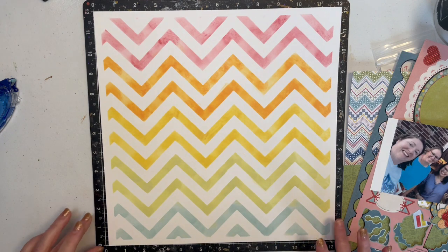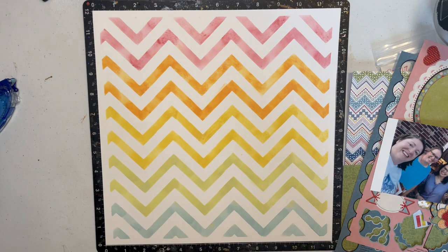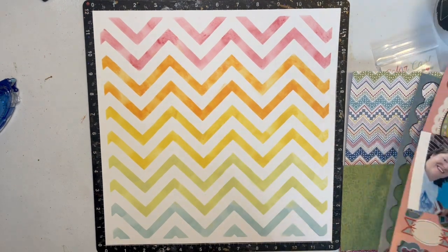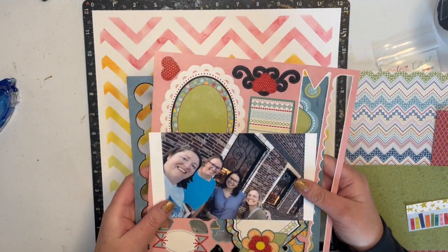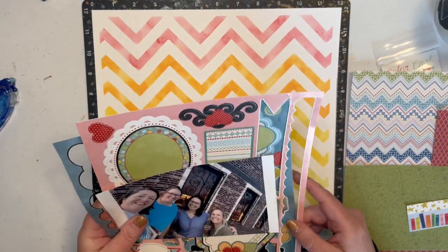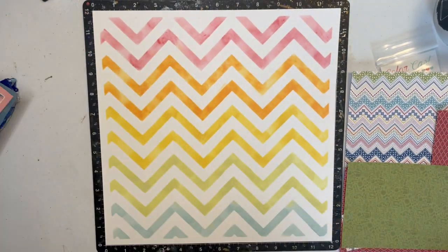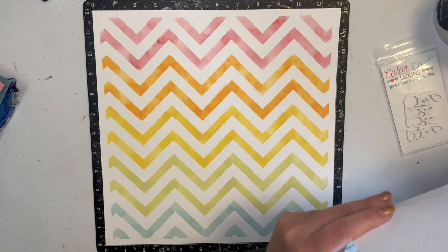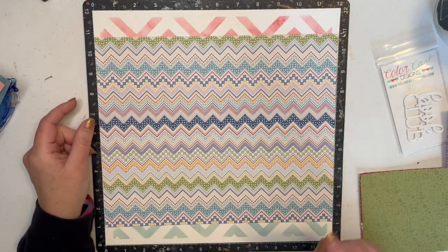I made this and it turned out so well — I'm just so proud of it! That is my background, and that's the only 12 by 12 I'm going to use. The rest is this old Hot Off The Press paper. If you've watched me lately, I've been really trying to use up my Hot Off The Press stuff — I have so much and I just need to keep pulling and using it.